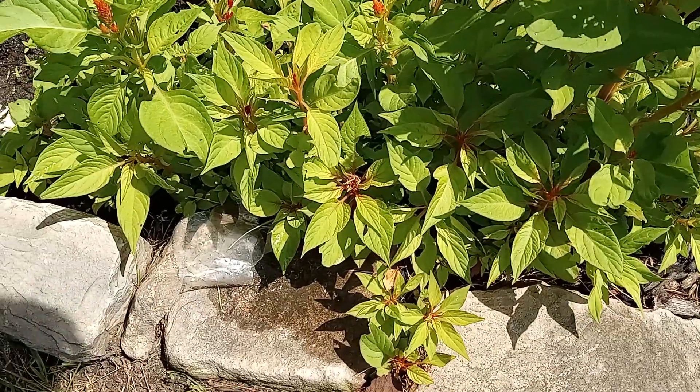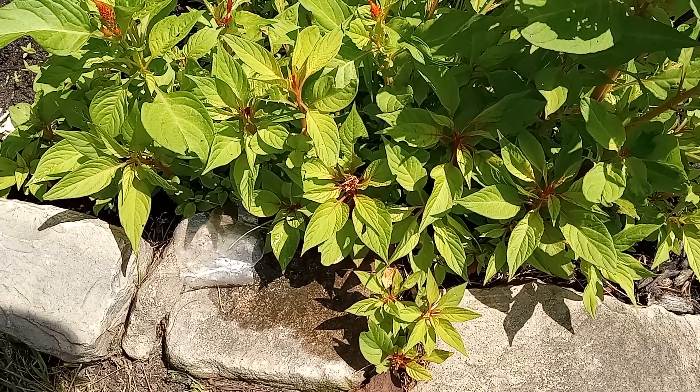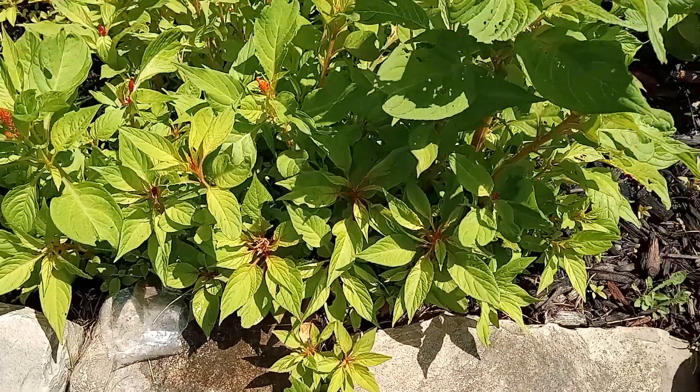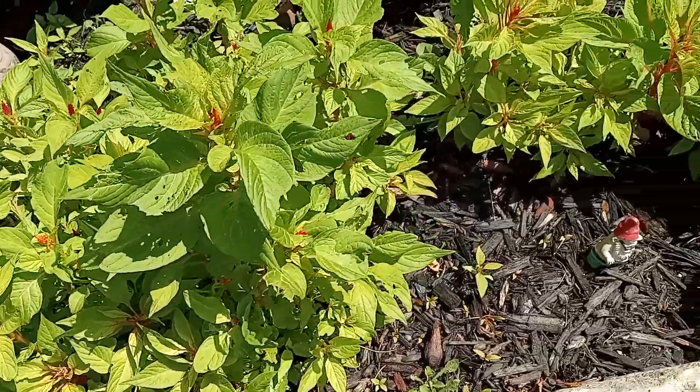The lawnmower man cut down four of them — four of my sloshes. They were growing in between the rocks and they cut them down. I put rocks around them too.